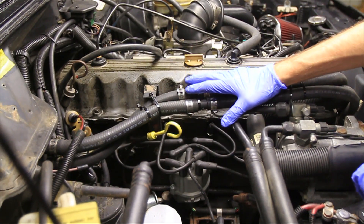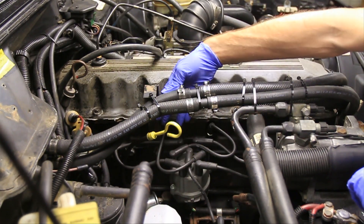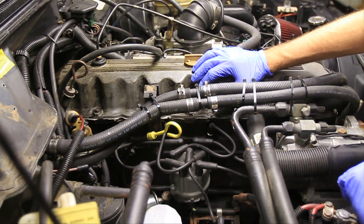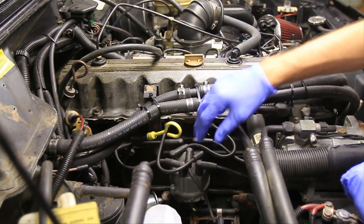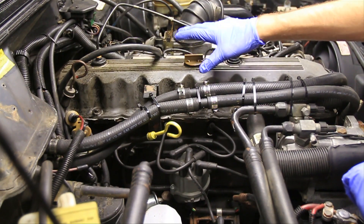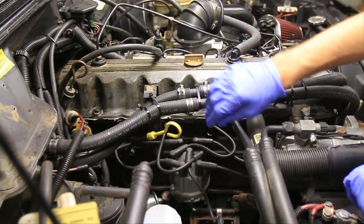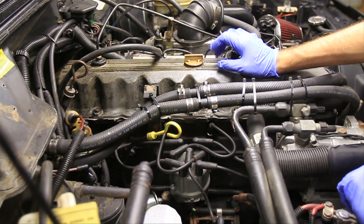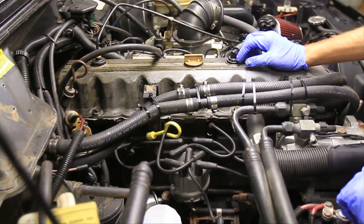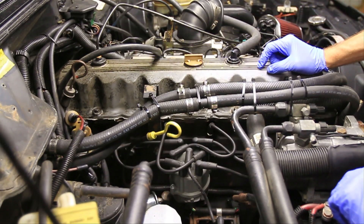So we're working on a Jeep Cherokee here and lucky for us the spark plugs are easy to find. You find the distributor here and you follow the spark plug wires into the engine block, and there you'll find your spark plugs under the wires. Some newer cars are a little bit harder to find the spark plugs — they don't have distributors, they probably have coil packs, and sometimes the spark plugs can be hidden under a whole bunch of plastic pieces in the engine compartment. On a V6 or a straight 6 as in this Jeep there's going to be 6 spark plugs. On a V8 you're going to have 8 spark plugs, and on a 4-cylinder you're going to have 4.